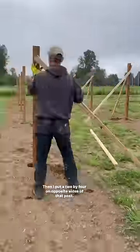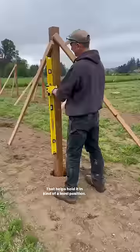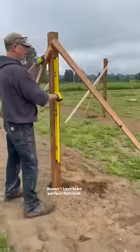Then I put a two by four on opposite sides of that post. That helps hold it in kind of a level position. It doesn't have to be perfect right now.